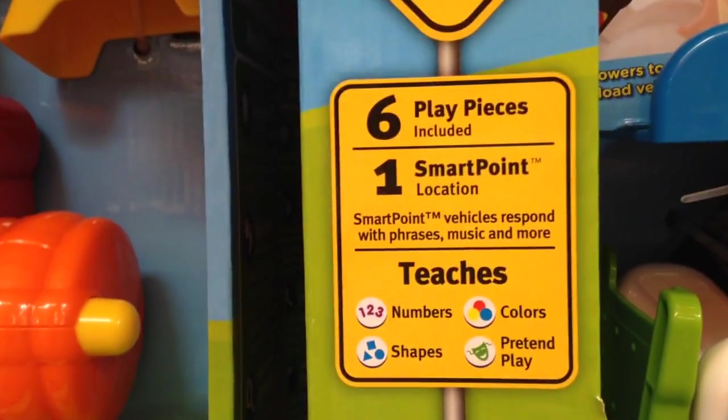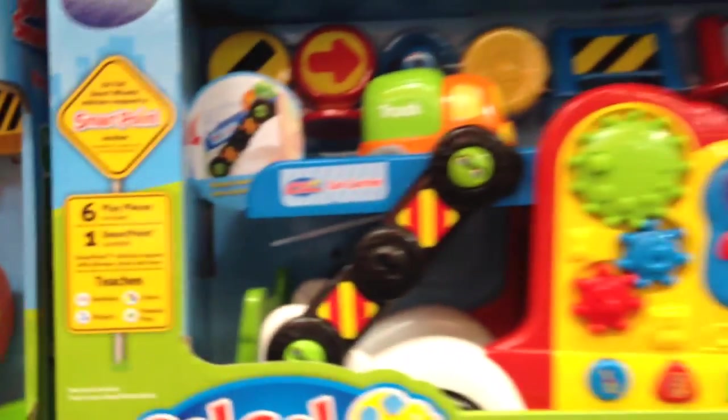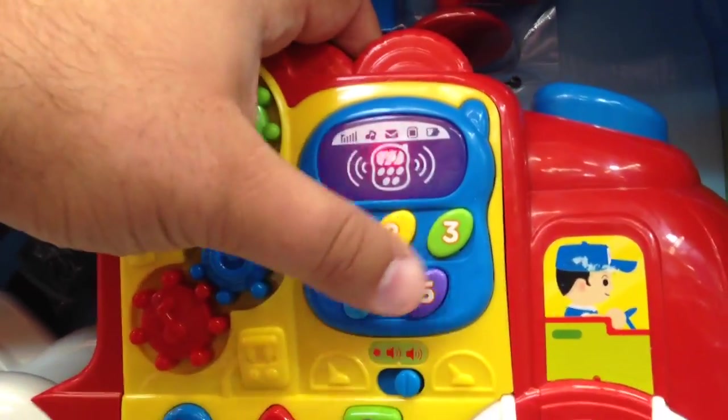Here's some info on it — most of it I already said. It's by VTech. And the smart point cars are sold separately, so this does not come with any smart point cars — you have to buy them separately. But you can have a lot of fun with this even without a smart point car.